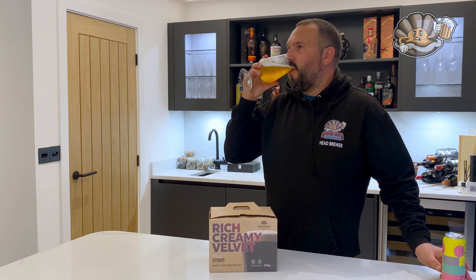A rhubarb hefe is not something I've had before, so let's give that a whirl. It smells like a crumble and tastes like a wheat beer — it's actually really, really nice. So let's open this kit up and see what you get inside.